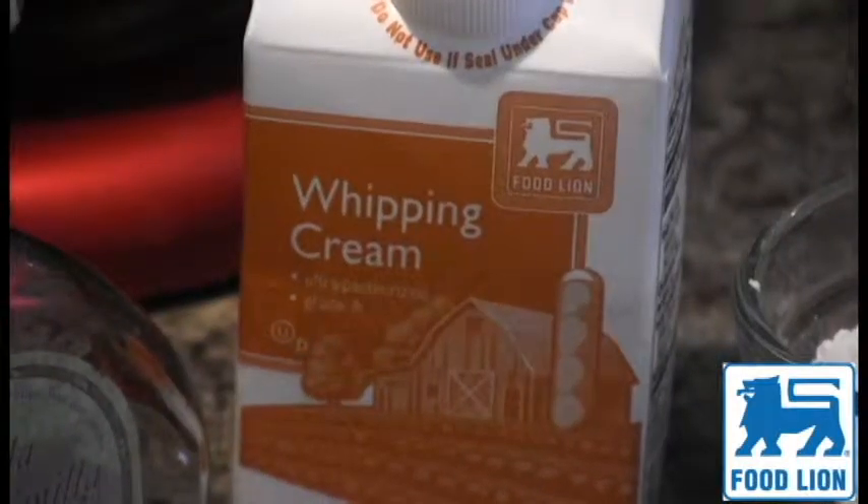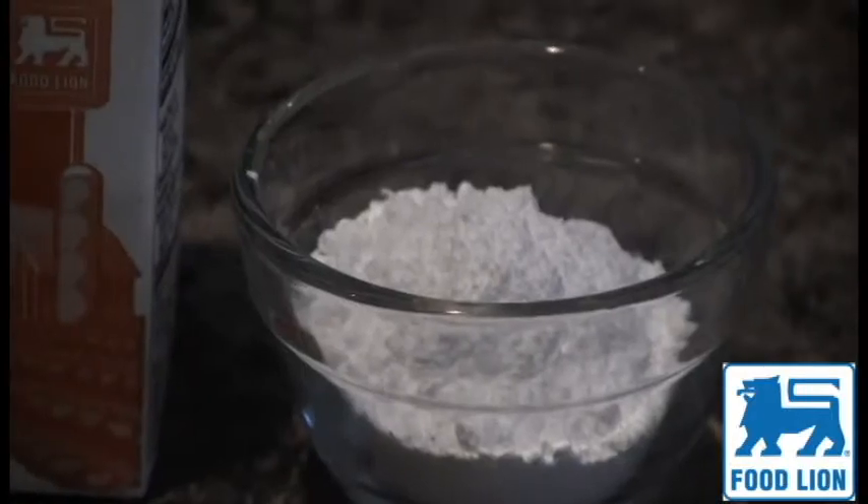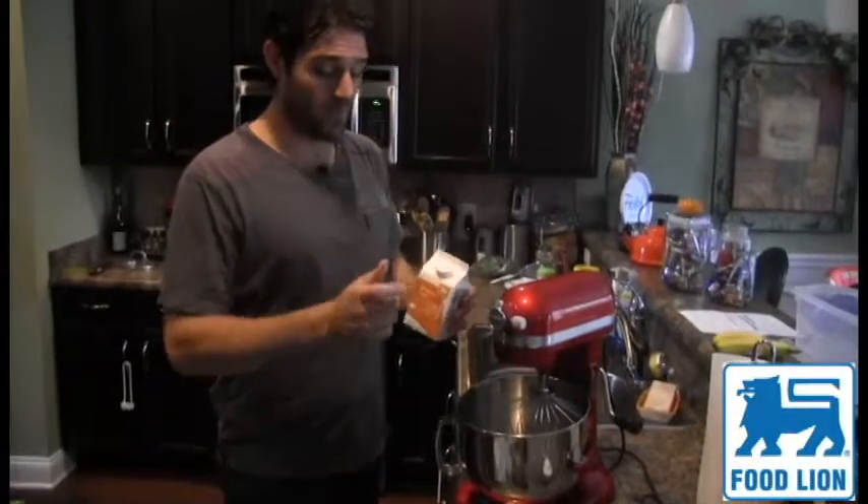It's the holiday season — everyone's got coffee and cake but no whipped cream. So what do you do? You make your own. Three ingredients to make whipped cream: whipping cream, vanilla, and confectionary sugar.